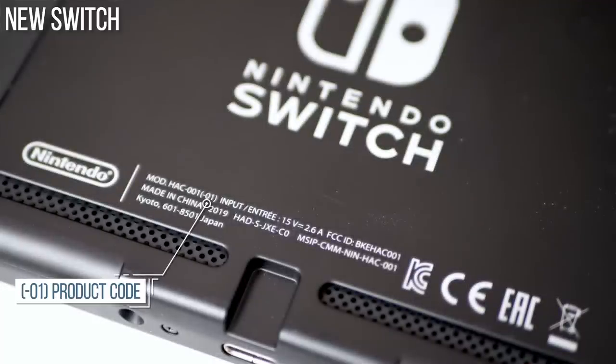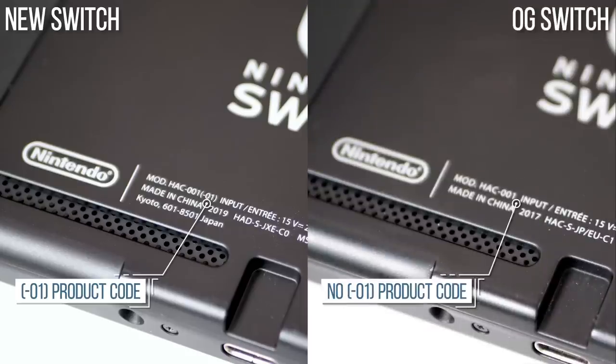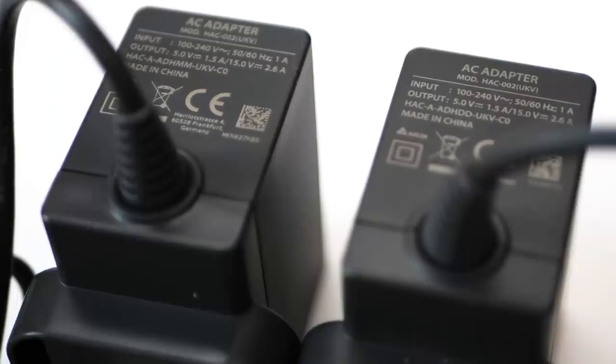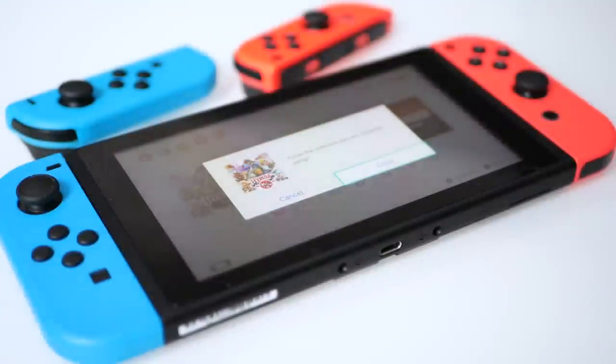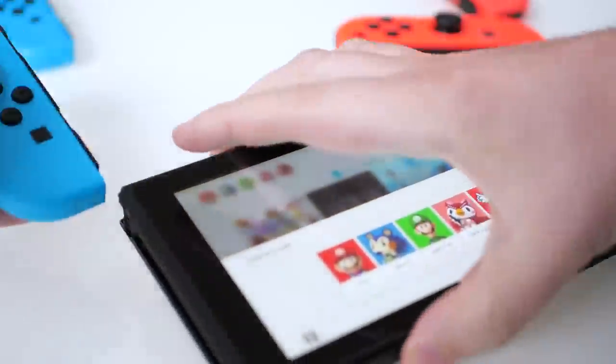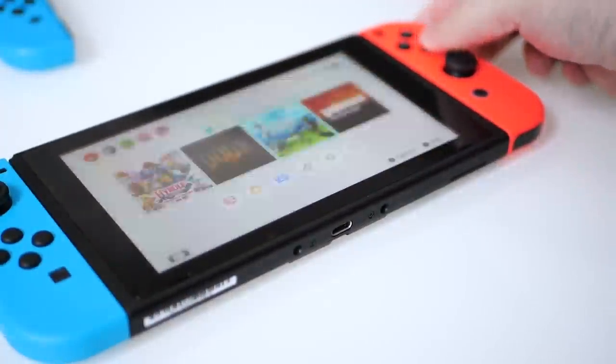The way to categorically ensure you have the correct unit is to physically inspect it and confirm that your HAC001 does indeed have that bracketed dash-01 afterwards. You can still use your new Switch with an older power supply and vice versa — they are entirely the same in terms of power output. Existing Joy-Cons, Pro controllers, and whatnot are all tested and working on the new machine.